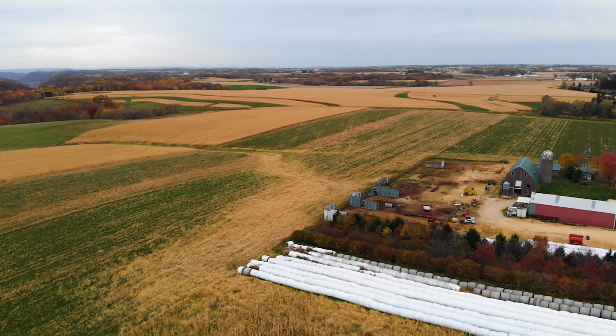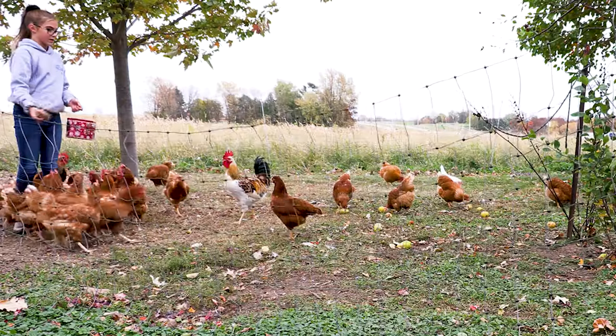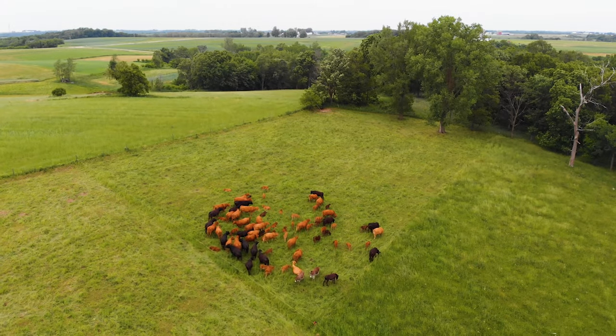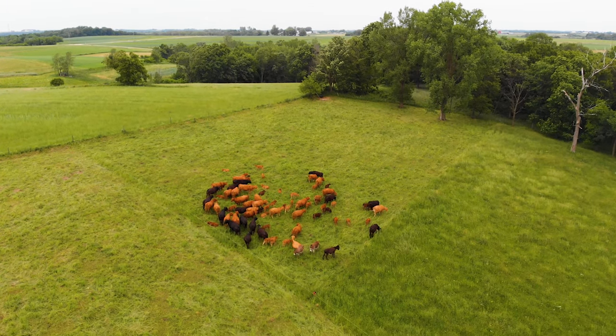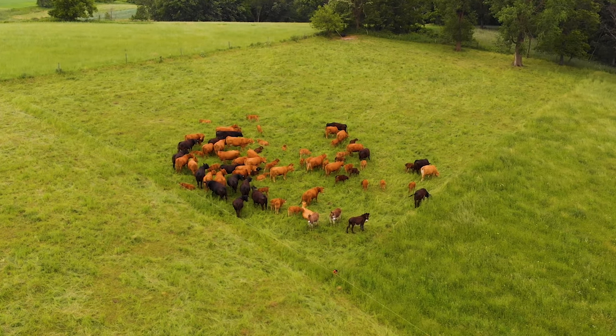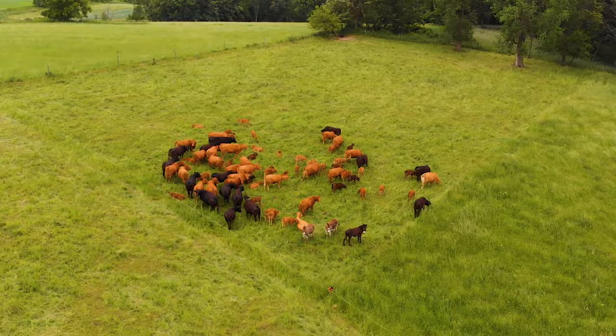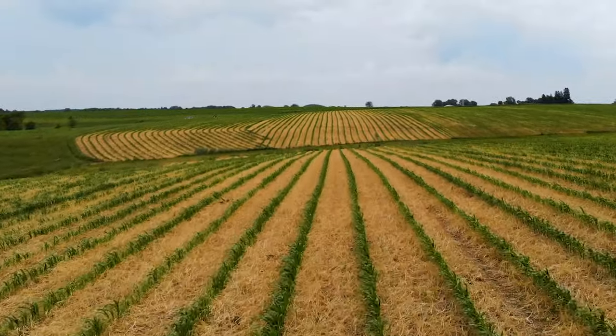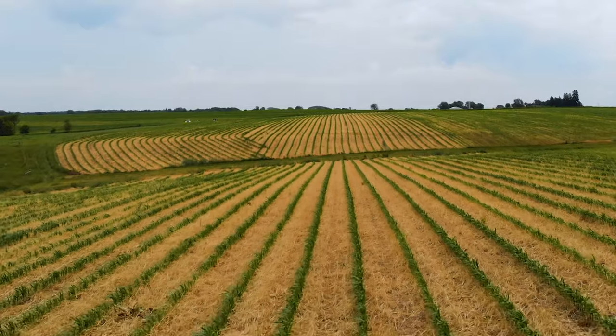Luke's growing corn, soybeans, hay, and lots of diverse cover crop mixes that he's taking to grain and also grazing. A lot of his acres are getting cover cropped after his corn and soybean harvest. A fair amount of the farm is actually rotationally grazed as well. We're in a field that was cover cropped last fall after soybean harvest with cereal rye — you can see that here.